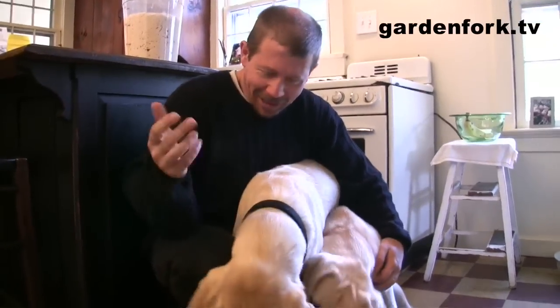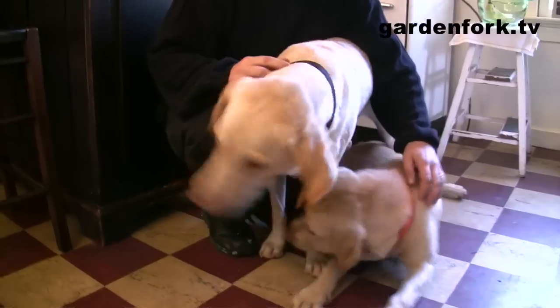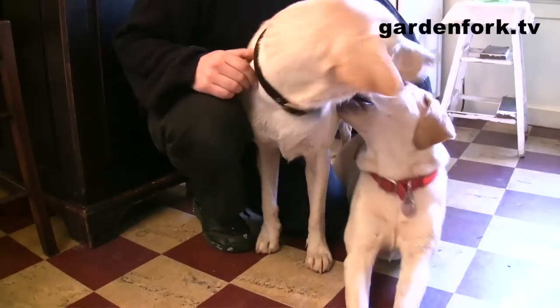I want to show you guys this recipe of really simple bread, and it's fun. So here we go.